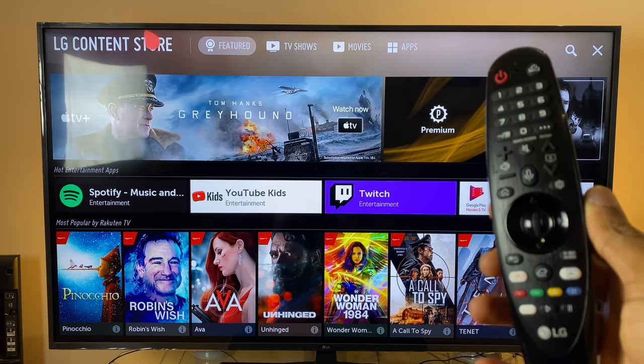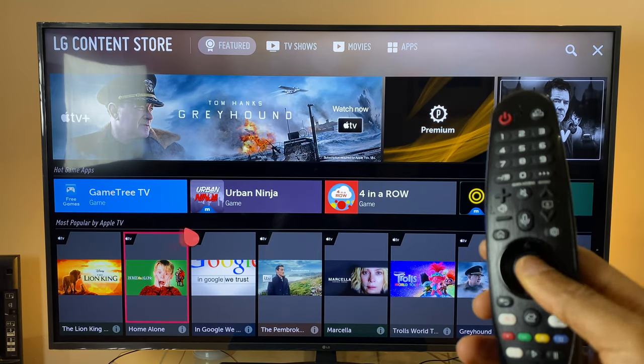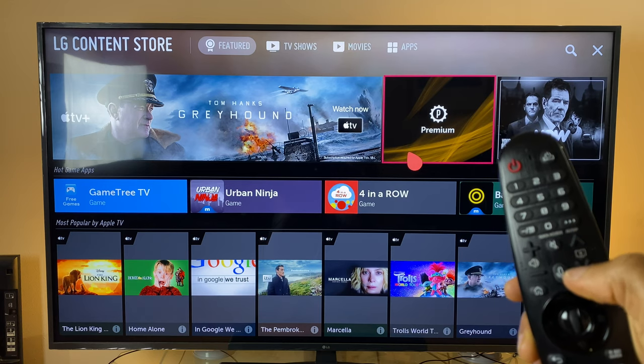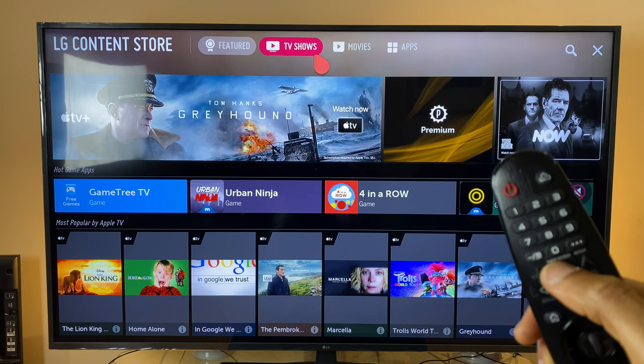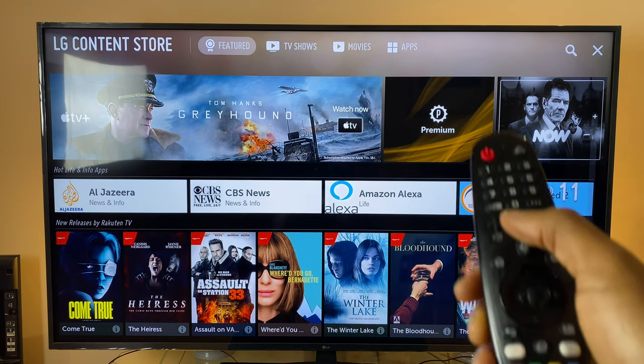The next question was: are the keys backlit? Unfortunately, no. The power button lights up whenever you press any button, but none of the other keys are backlit.